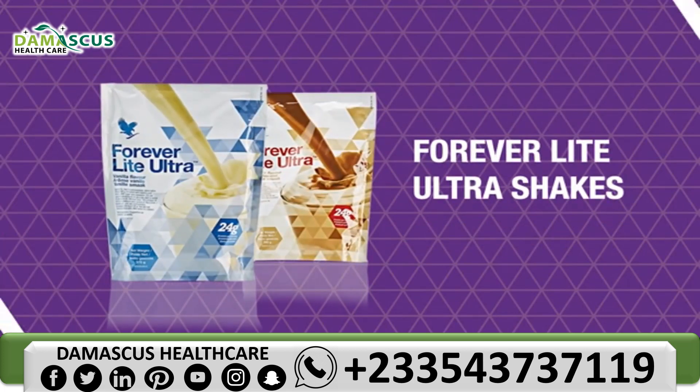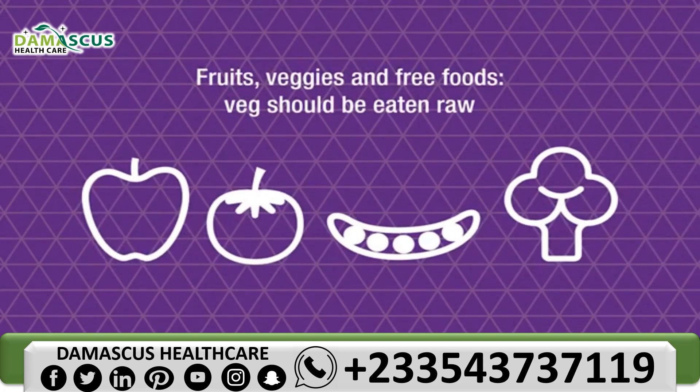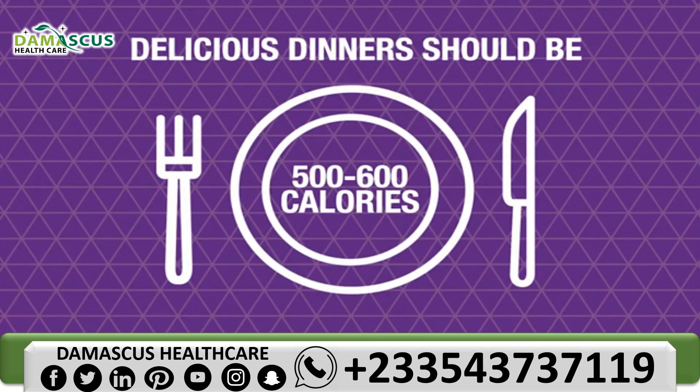For Forever Light Ultra Shakes, create your own using fruit and veg from the free foods list. Fruits, veggies and free foods can be eaten throughout the day. Vegetables should be eaten raw, and dinners should be around 500 to 600 calories.